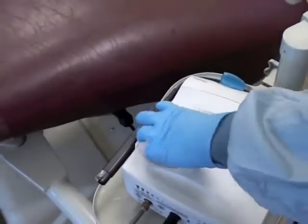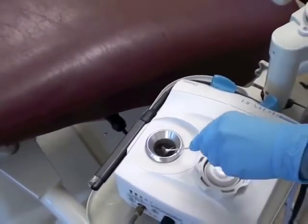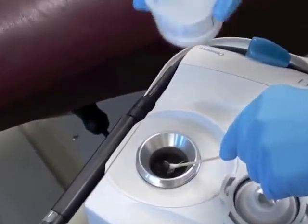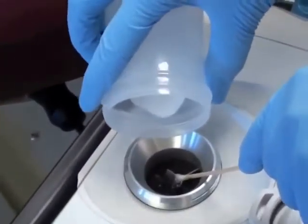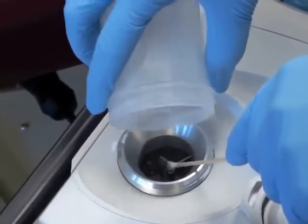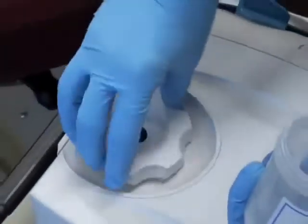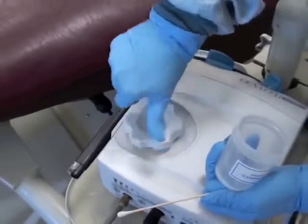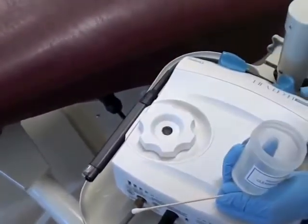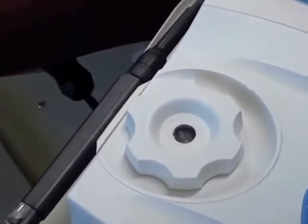I'm going to show you what happens at the beginning of the day. I'll take the top off of the powder chamber, and I always put my cotton swab over top of the hole, just because you don't want to get powder directly inside the hole. You just empty your powder in, put your top back on, and then turn your unit on to make sure that the powder fluffs, which you can clearly see in the window that it is.